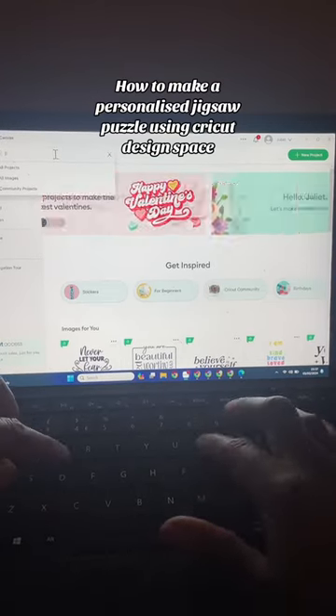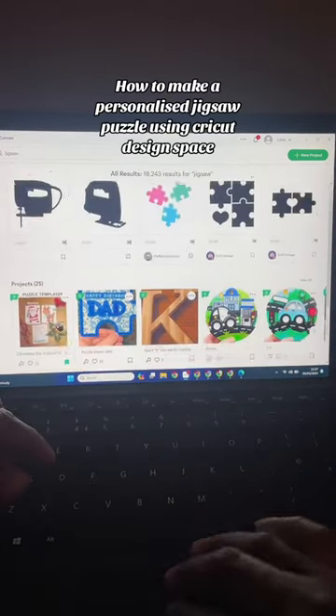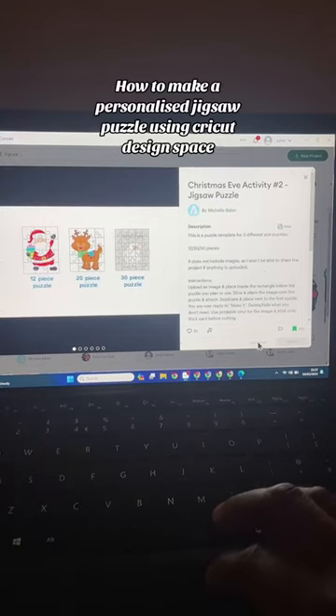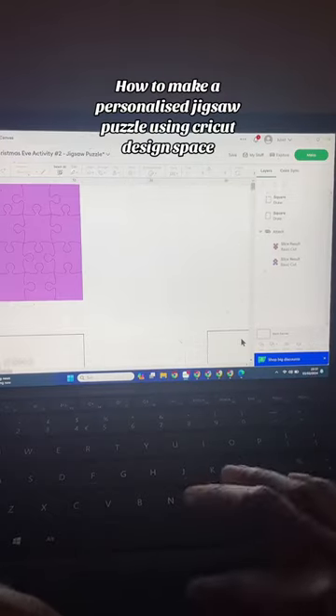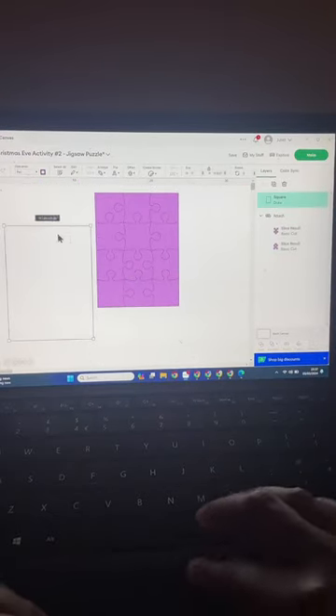How you can make a personalised puzzle in Cricut Design Space. Type in jigsaw and click this template here that's got the centre. This is for a young child so I'm not going to do too many pieces — just one with 12 pieces, so I delete all the rest and keep the one I want with 12 pieces.